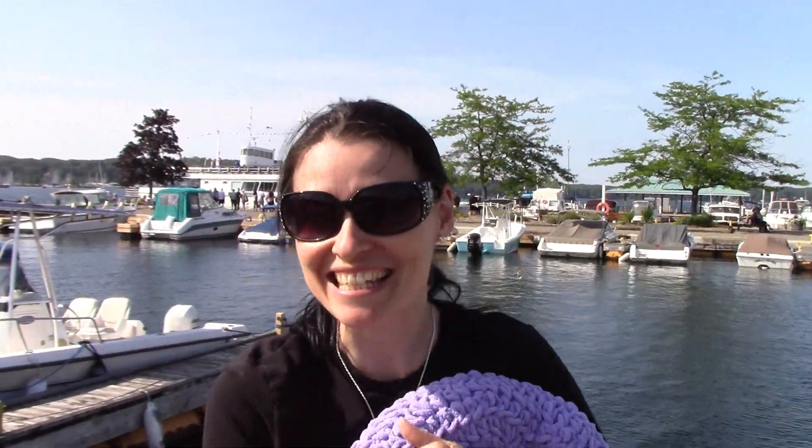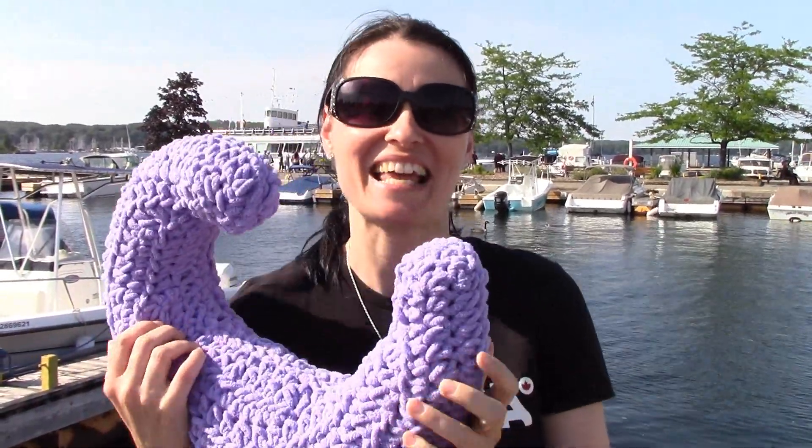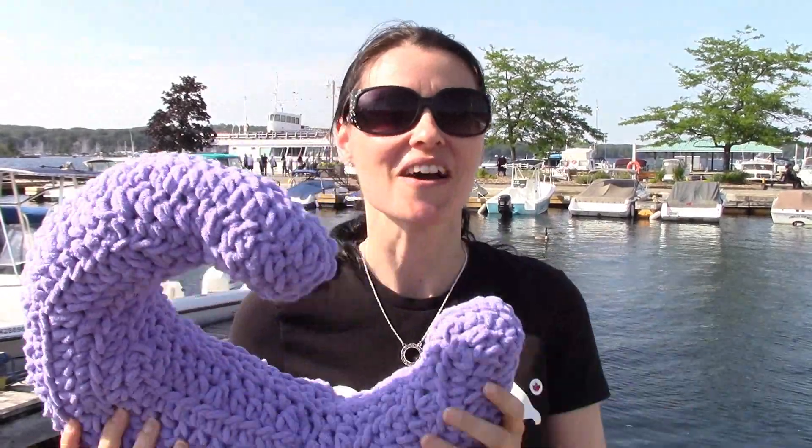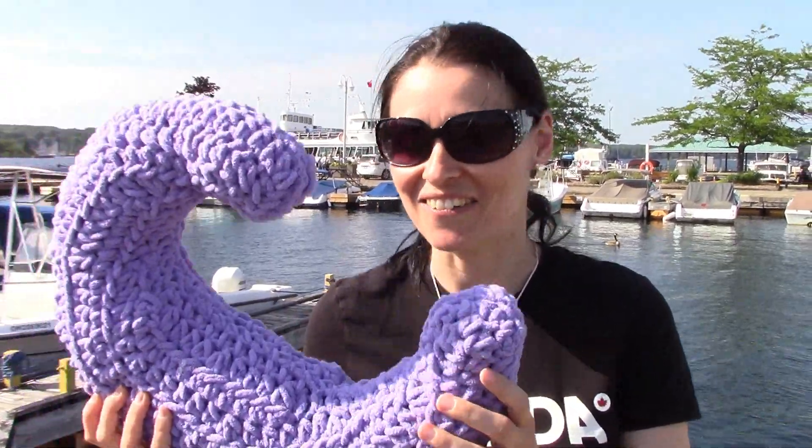Hey everybody, welcome to the Jade and Stitches show. We have another great big fluffy pillow for you in our big fluffy pillow series. We've done a star, we've done a heart, so we had to add a great big moon to the set. Moons and stars seem to be trending everywhere right now, so I thought this would be a stylish and timely big fluffy pillow to add to your decor.